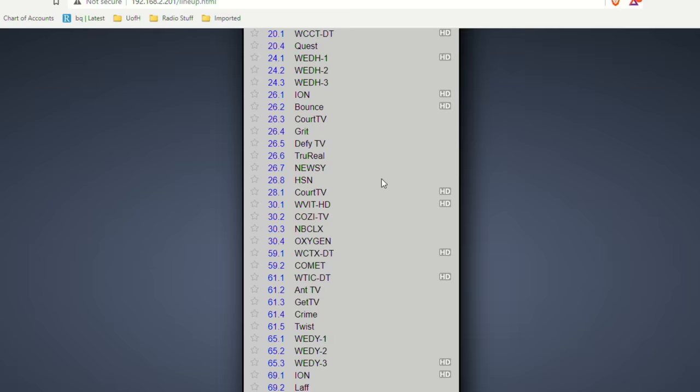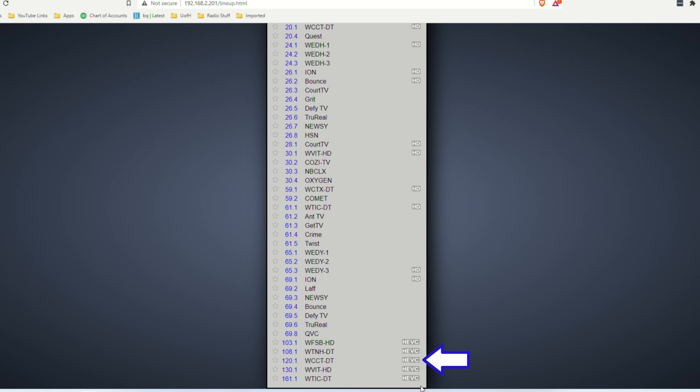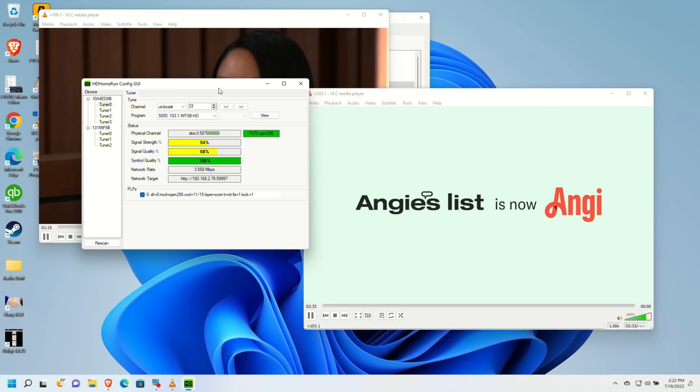Towards the bottom of the scan results, there's a bunch of HEVC channels — these are the next-gen channels coming off the ATSC 3.0 tower. I know this because they're labeled as HEVC, which is the high efficiency video codec that ATSC 3.0 uses for video compression. I have my CBS affiliate, my ABC, my CW, my Fox, and my NBC all coming in. So it looks like it found the channels — but let's see how strong they come in.